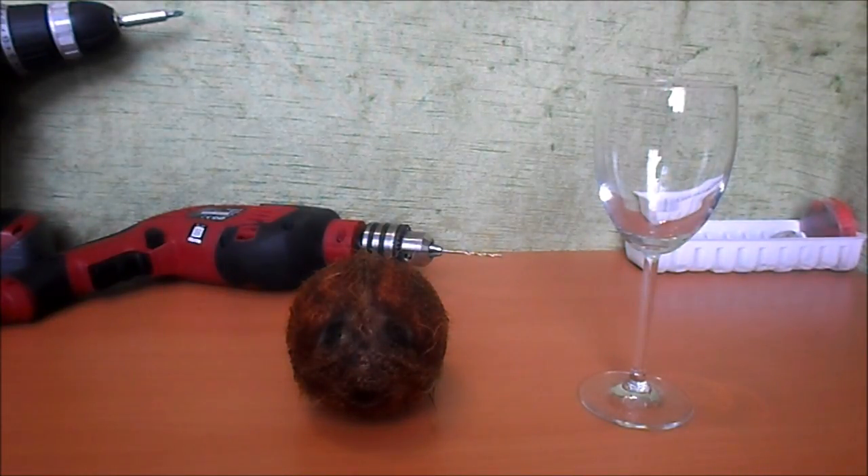Hey! Hello and welcome to my channel! Today I will show you how to make coconut milk easily, and I am going to show you how to easily open a coconut.